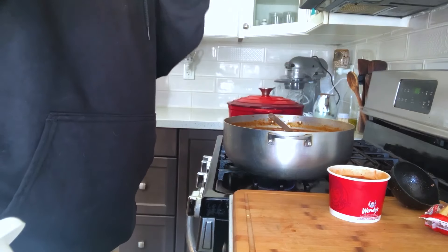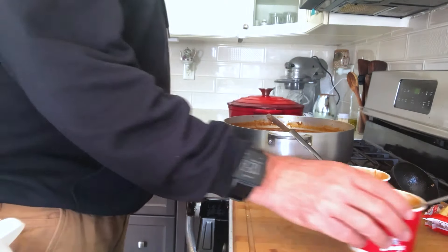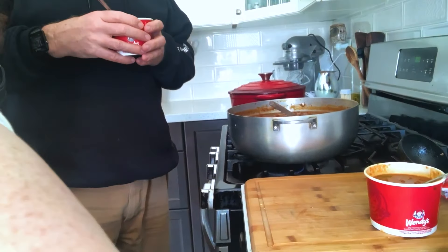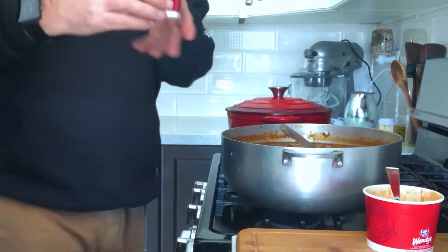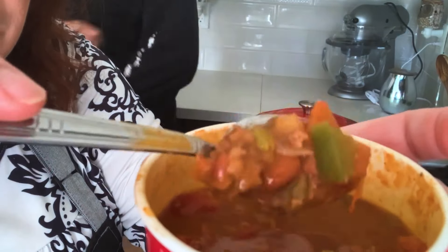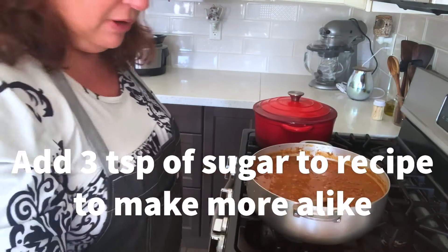Very good. That could definitely be Wendy's chili. Honestly, either one of them could be Wendy's chili. I think they're both really good. They're similar taste for sure. This one is mine — you can see the larger pieces. That one's Wendy's. Now I'm going to try them side by side.